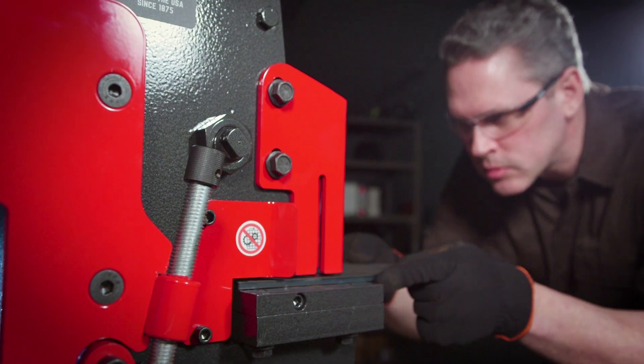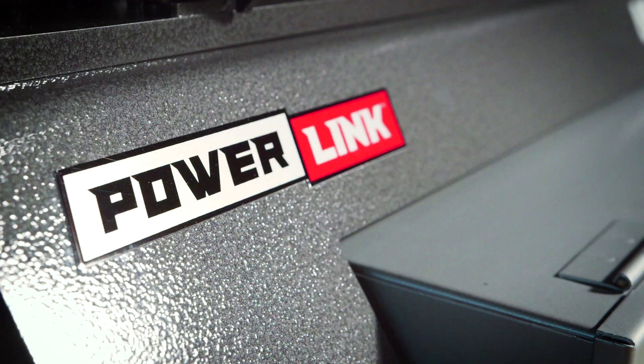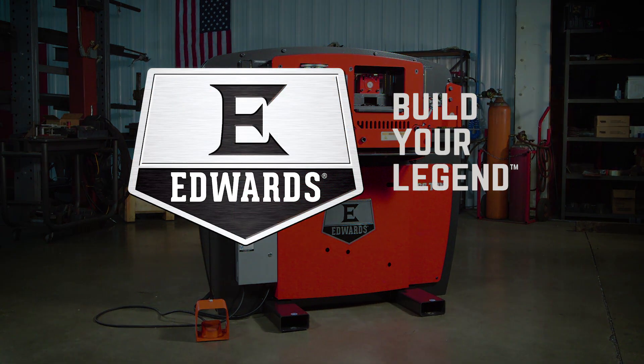Inquire today to learn more about any of our industry-leading Edwards Ironworkers with the exclusive PowerLink system. Edwards Ironworker — Build your legend.